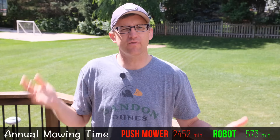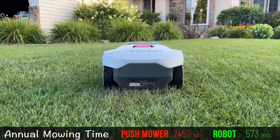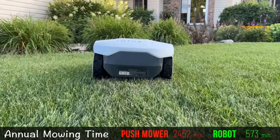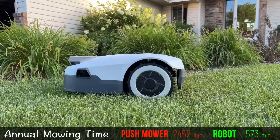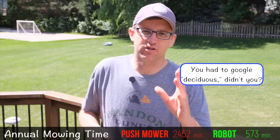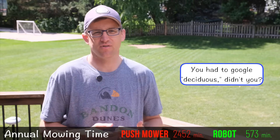Overall, for 25 weeks with the robot mowing three times per week, we're looking at a total of 520 minutes — less than nine hours of stress-free, sweat-free work to keep your lawn looking beautifully mowed all season long. Now, if you do have deciduous trees, you'll have to do a good job keeping up with raking for your robot mower to stay effective as the leaves fall.